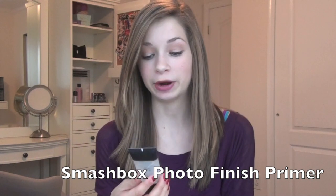So today's product that I'm reviewing is the Smashbox Photo Finish Primer, and this is their original formula oil-free foundation primer.